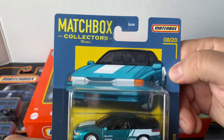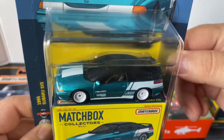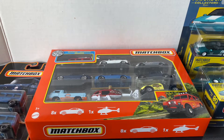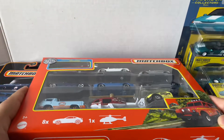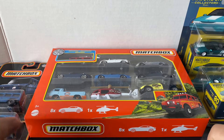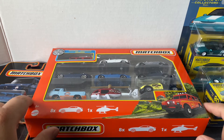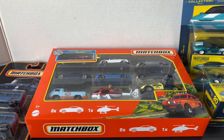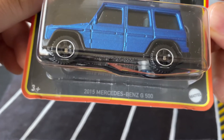I also got two of these Matchbox Collectors — this is a '95 Subaru SVX. Found two of these as well. It had been a while, so this is stuff I've been finding here and there. Hot Wheels lately has been pretty dry — I go to Walmart, Target, Food for Less, the 99-cent store, Dollar Tree, and there's nothing. They're pretty hard to find right now, but I did find some of these Matchbox. I'm going to be opening all this stuff right now, starting with the Mercedes-Benz G500.